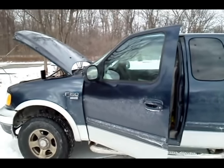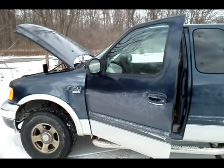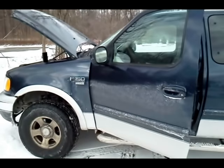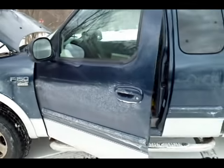A somewhat quick video on how to replace the turn signal flasher relay in a Ford F-150 pickup truck, year 2002. This is a four-wheel drive V8 — the Ford F-150 Triton V8. The engine is the 5.4 liter, but that doesn't really matter for this project.